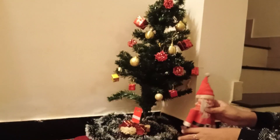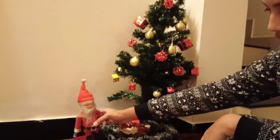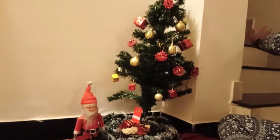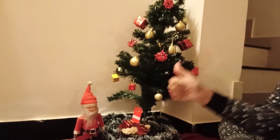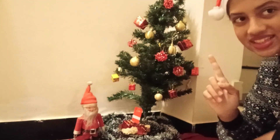And time for Santa! Yay, guys, so that's it for today's video. Please remember to like, share, and subscribe to my channel, and I'll see you next time. Merry Christmas, bye!